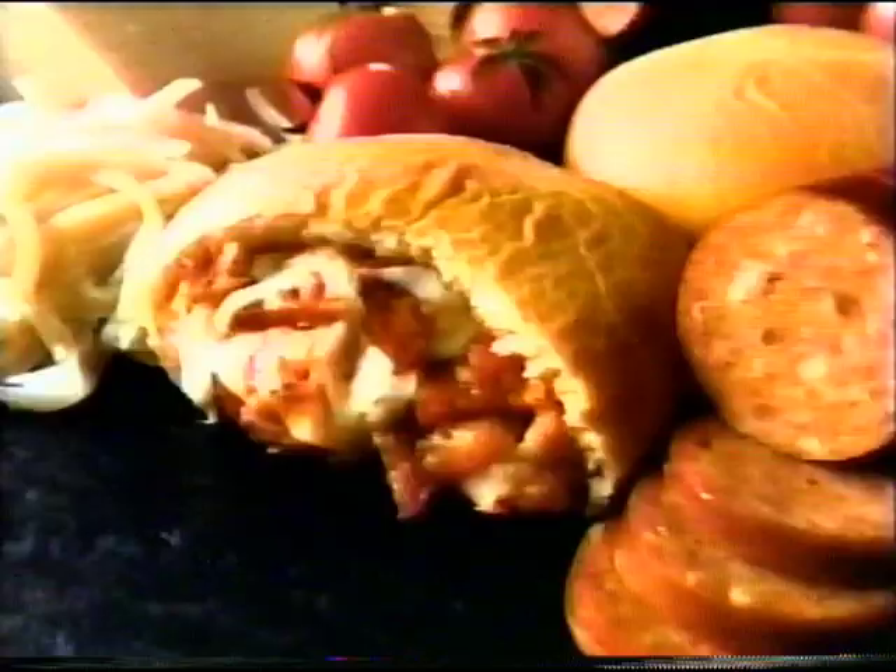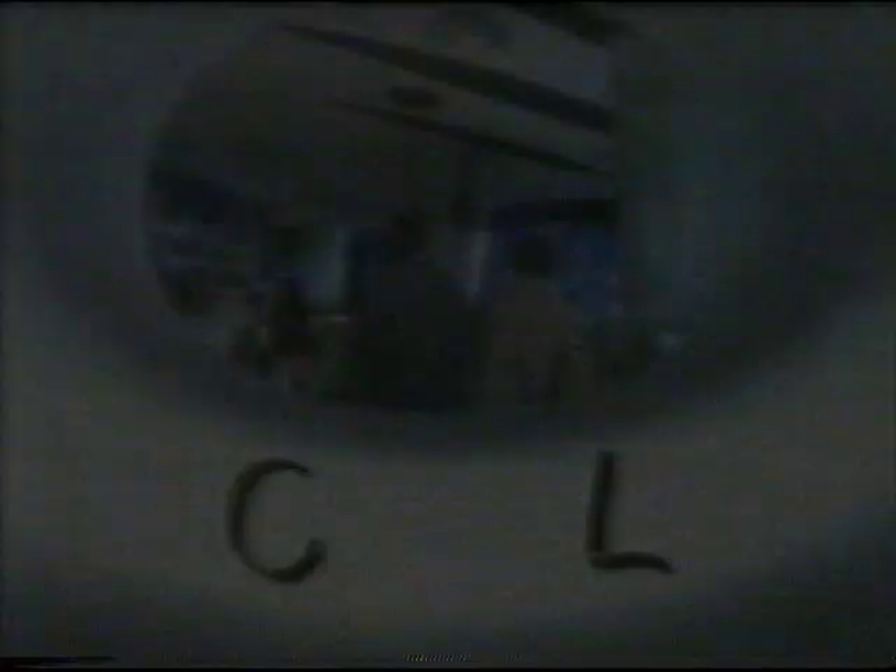Hey guys, over here. At what point in the day are you absolutely starving? After school. And how do you handle this hunger? McCain — your pepperoni pizza pockets. Why McCain? Because they give us more pepperoni. And more pepperoni's important to you? Duh. Pick up McCain pepperoni pizza pockets and get more pepperoni. Cool.